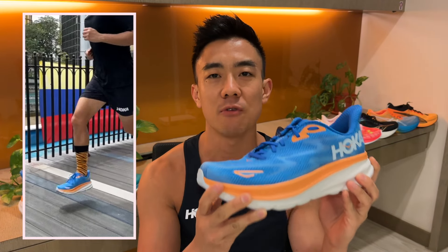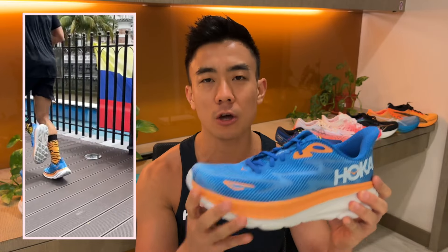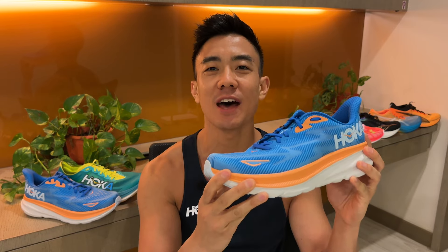The Clifton 9 is HOKA's neutral daily trainer designed for everyday runs, and what sets it apart from other daily trainers is its super thick rockered midsole, which is designed to ease you through transitions. I'm Brandon with Running Shoes Guru, and I've run 80 kilometers in the Clifton 9 — this is my full review.